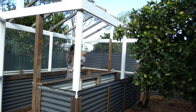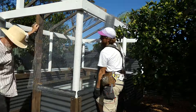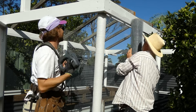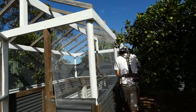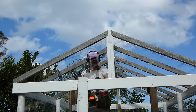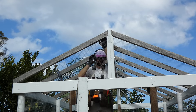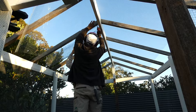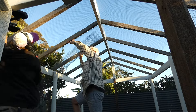As we have birds and possums here that like to eat any outdoor vegetables, I need to make sure this garden is 100% pest-proof. To do this I'll roll out and attach 10mm aviary wire to the posts and gable roof. I use staples, roofing screws and the top piece of the external timber trim to secure the aviary wire to the frame.